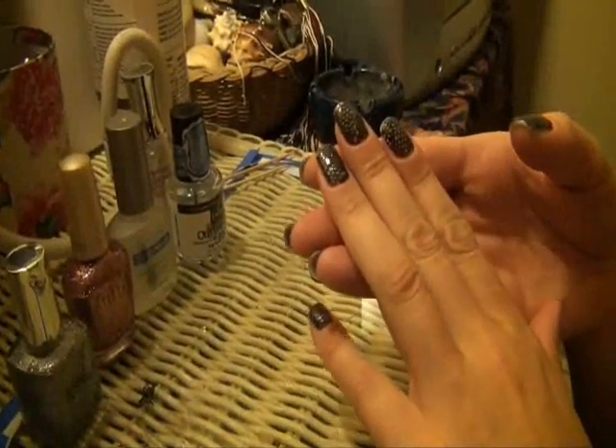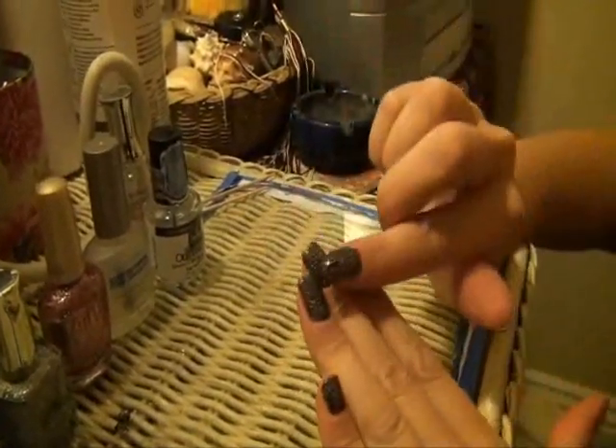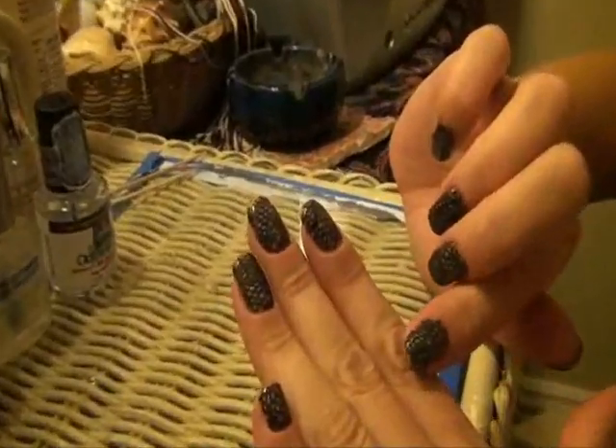Hi everyone, tonight I'm going to give you guys a nail tutorial on how to apply lace onto your nails.